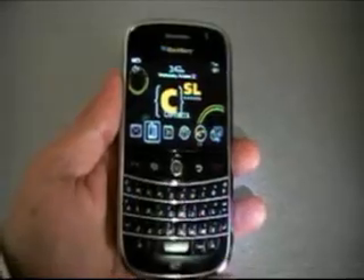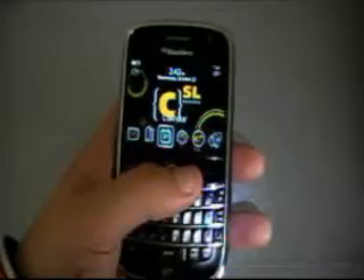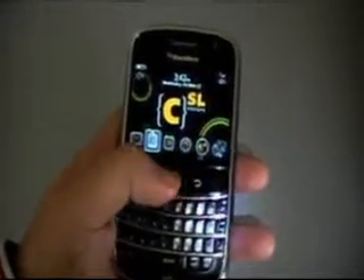Again, if you want more information and some specs on the BlackBerry Bold, be sure to check out expansys-usa.com. We do have some specs as well as user comments and also a list of reviews you can take a look at for the device.